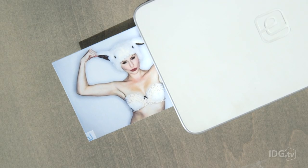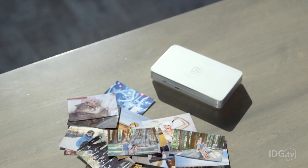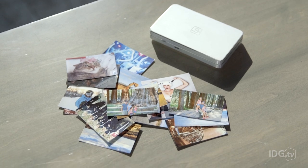Another cool thing: LifePrint uses thermal printing, so it doesn't need ink nor toner to print your photos, but you will need to get special film that will cost about 40 cents per photo.